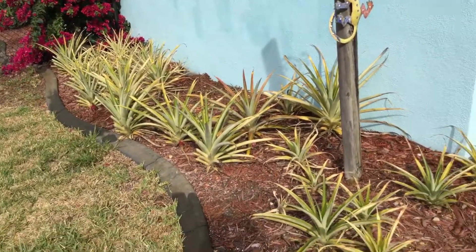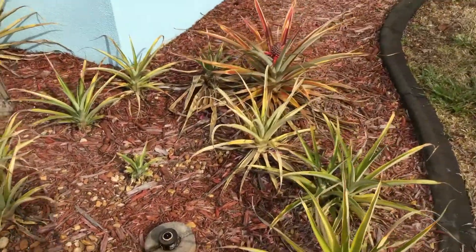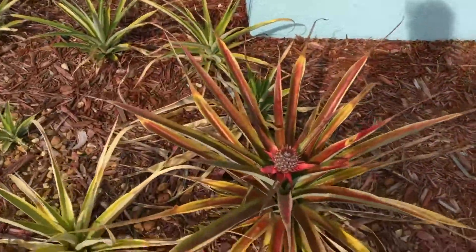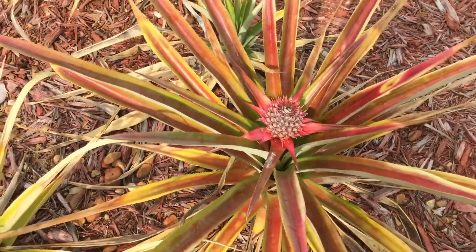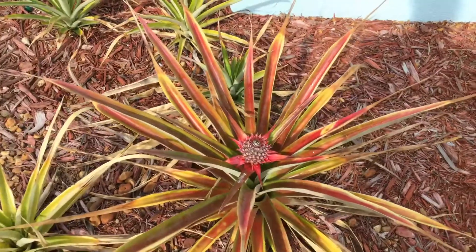Look at this — it's so cute. My little pineapple farm. Right now they are having blooms that will become a pineapple. And then by June, these pineapples will be ready to eat.